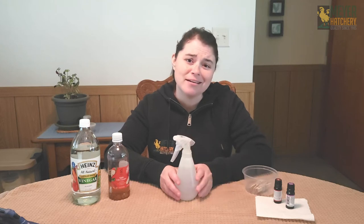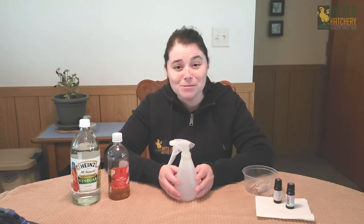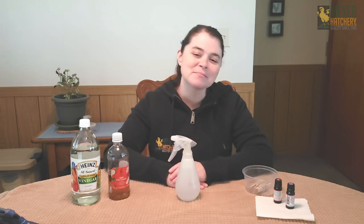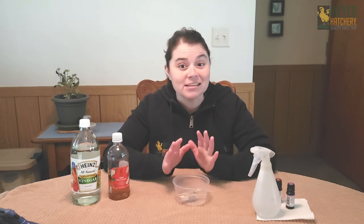I do all my spraying when the chickens are out in their run, maybe enjoying a treat, and when they're done they head back into a super clean and deodorized coop. Another thing I like to do is make my own air fresheners. You may have heard of people hanging vanilla air fresheners in the coop — the vanilla keeps flies away and it really does work.